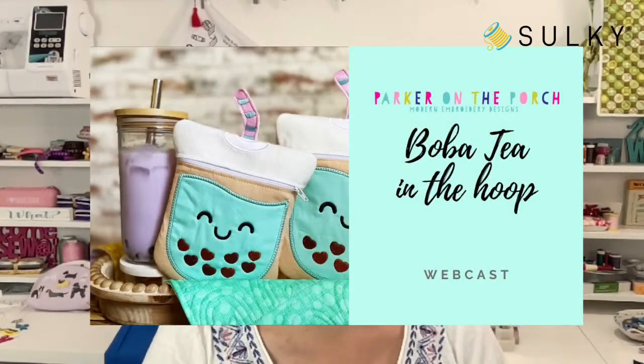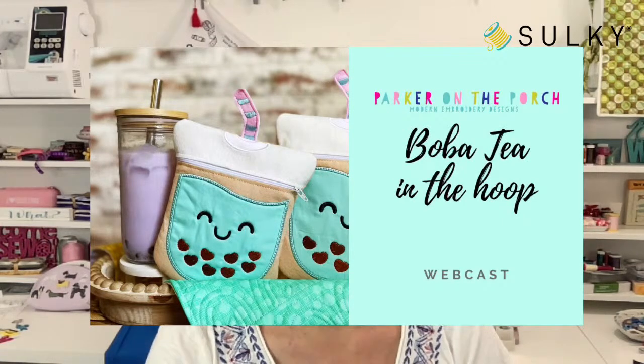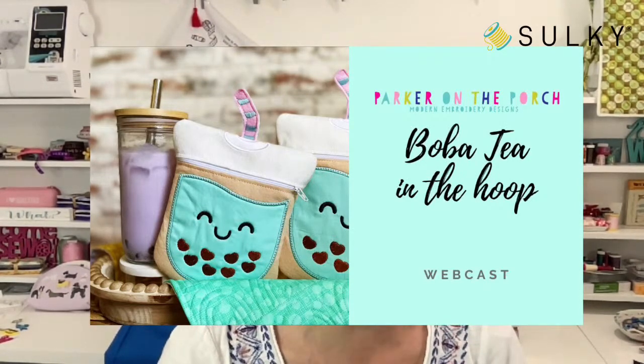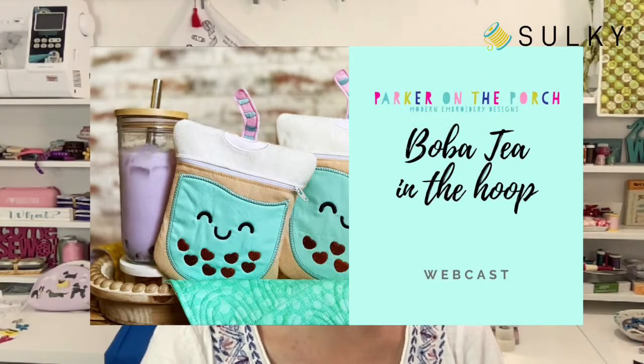I've got some hamburger-themed projects for us today, but of course you could use any embroidery designs or even substitute with quilting or free motion stitching for one of the projects. Before we get into our hamburger fun, I want to make sure everybody is aware of our Boba Tea in-the-hoop zipper pouch free webcast with Parker on the Porch. We'll be coming to you live at 2 p.m. Eastern time over on our education platform, sewingonline.sulky.com. Just register and you'll get a reminder when we go live.